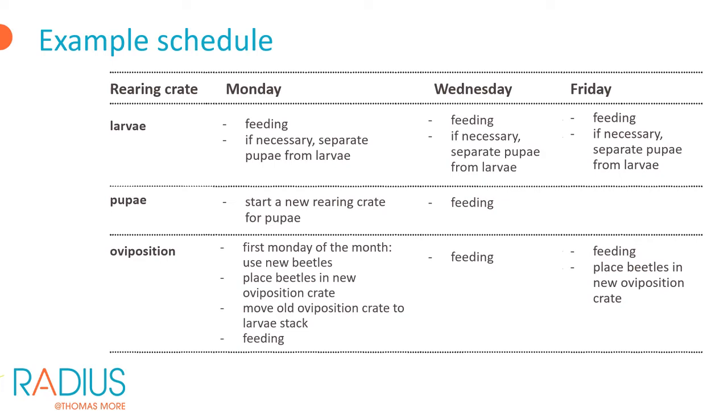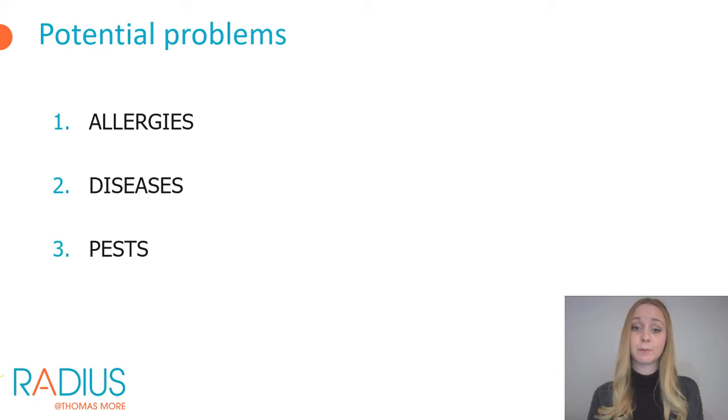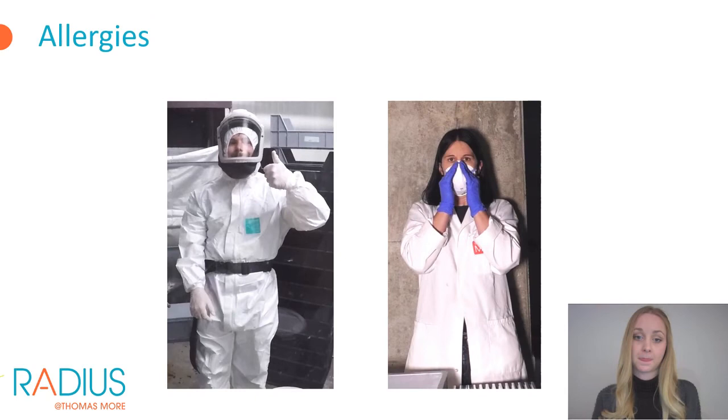While rearing mealworms you may encounter some problems. The insect breeder may suffer from allergies because rearing mealworms involves a lot of dust — especially during sieving and feeding, dust is produced from dry feed, insect skins, and so on. It is important that you protect yourself while performing these actions. Wear protective clothing and preferably a mask with an FFP3 filter. Regularly vacuum the rearing facility, clean it with water, and provide a local extraction for the dust.